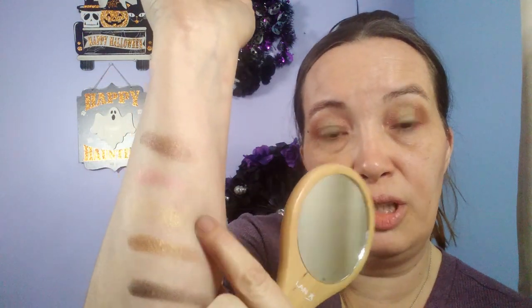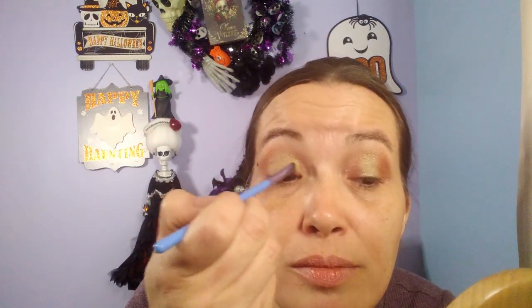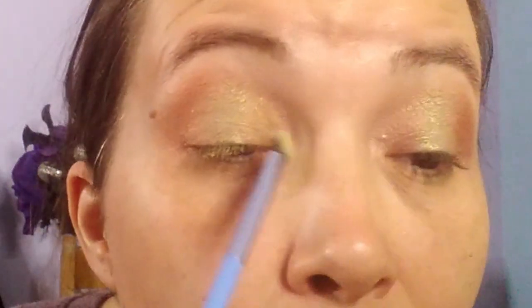I think I'd like to finish it off with this little shiny yellowish color — I think it's called the 24 Karat Gold. Look at that. I would say it's more of a light yellow than a gold.